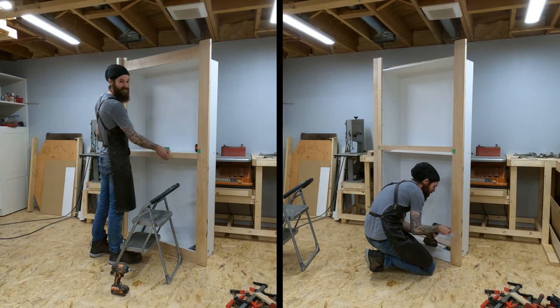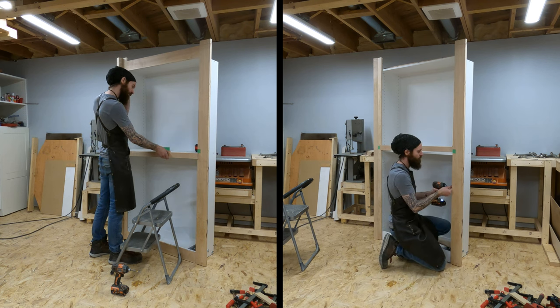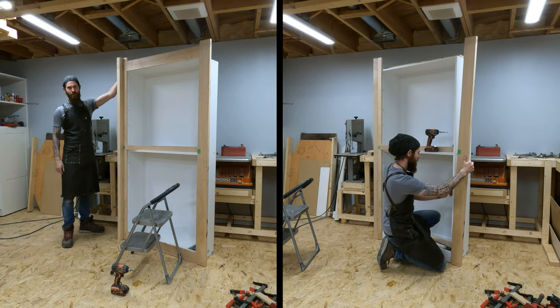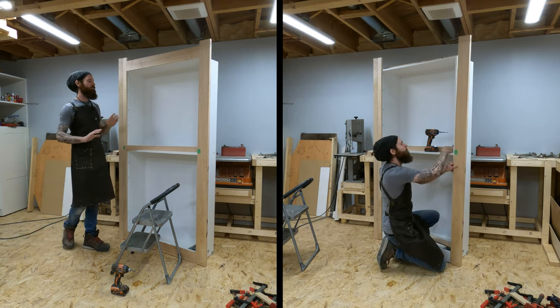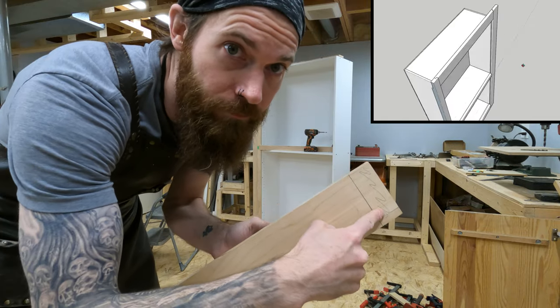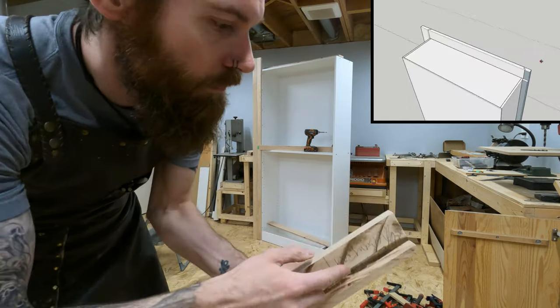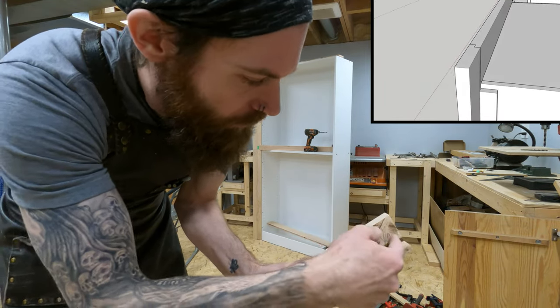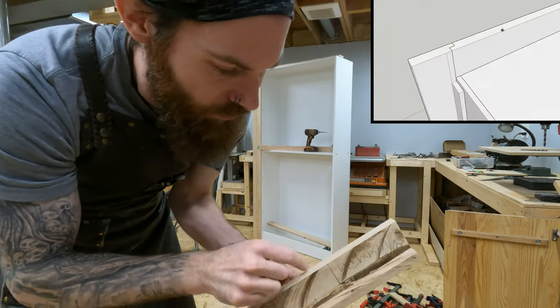I have to rout out a channel here and trim down these back pieces, so there's just stuff to do. We need to cut it here — once that's cut, that will then line up with this. Then we need to cut out this piece so it's flush with here.